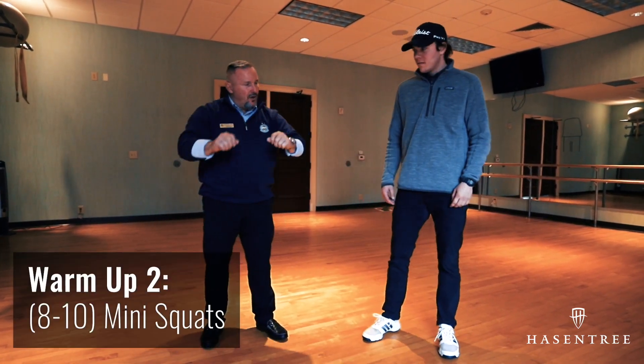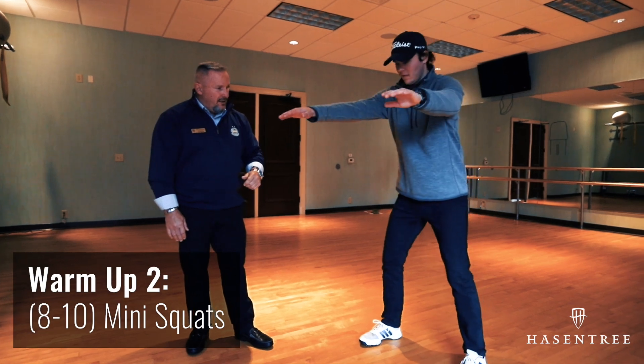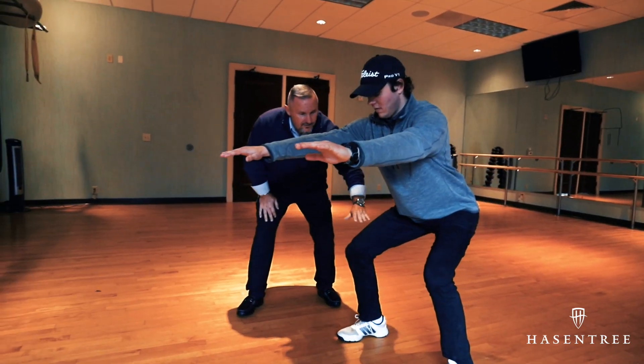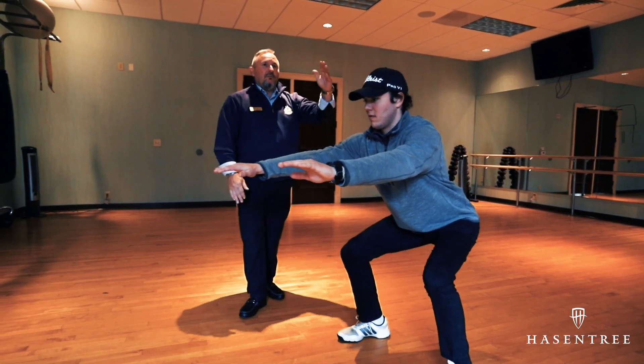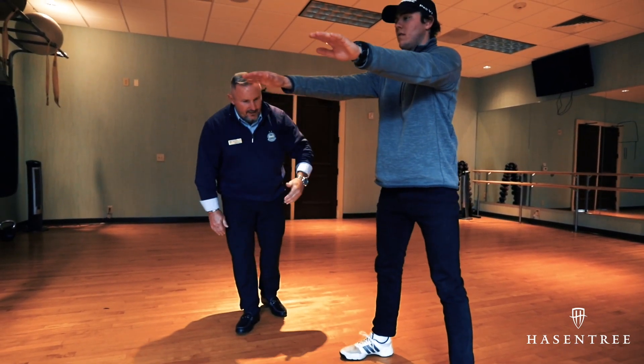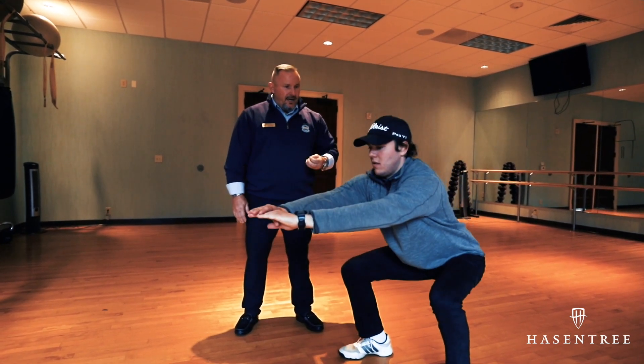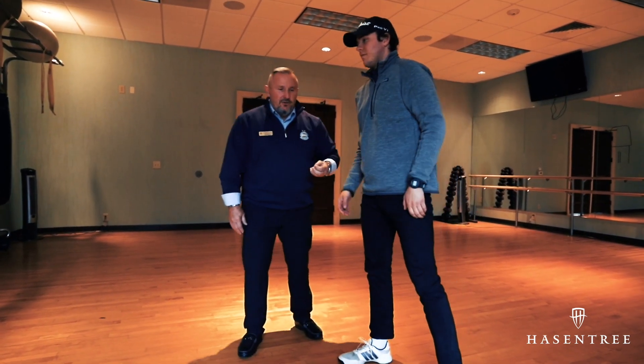The next would be some mini squats — arms out. Try to get the femur down to about 90 degrees, a little bit lower, then up. Do 8 to 10 of those, just to get the legs engaged, because we need those for power and support.